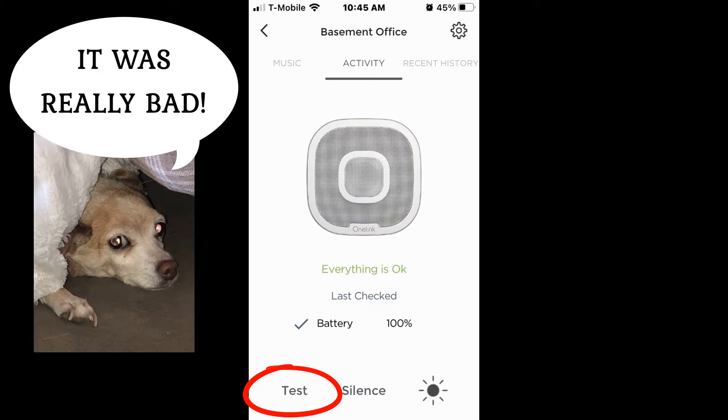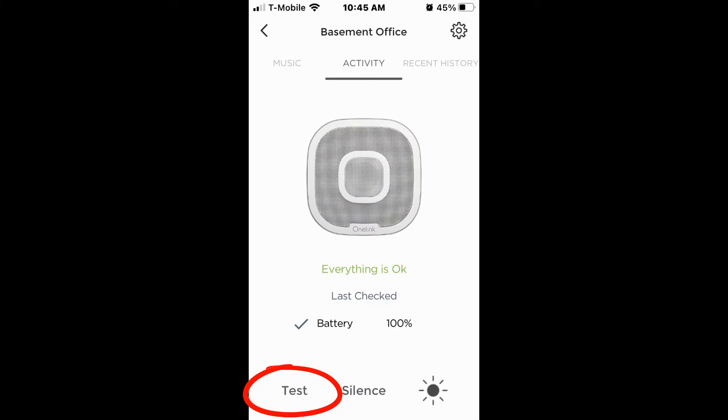The alarm is very high pitched and it drove my dog crazy. It is followed by a voice saying there is smoke in the basement, then another alarm, and then I could hear the upstairs detector also announce smoke in the basement. Then the unit announced carbon monoxide in the basement, and I could hear the upstairs one repeat that. At this point my dog was in my lap and I hit the silence button.